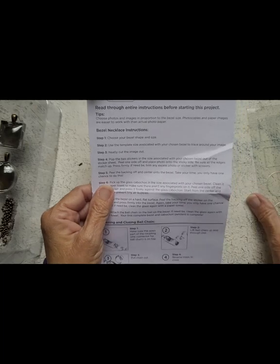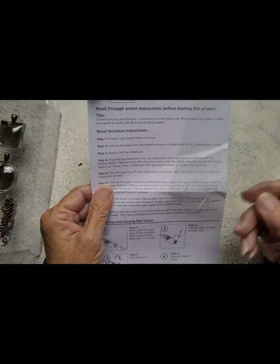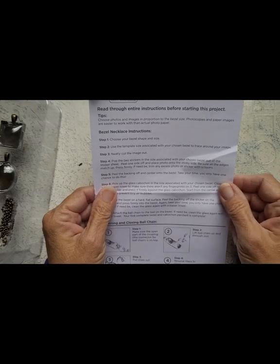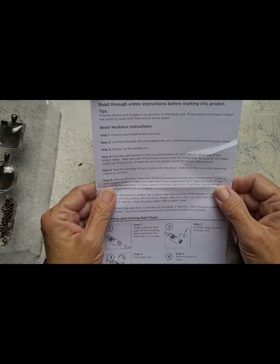The instructions say: use the template size associated with your chosen bezel to trace around your image and cut the image out. Pop the two stickers in the size associated with your chosen bezel out of the sticker sheet — so that's what this is for. Then peel the backing off and center onto the bezel.